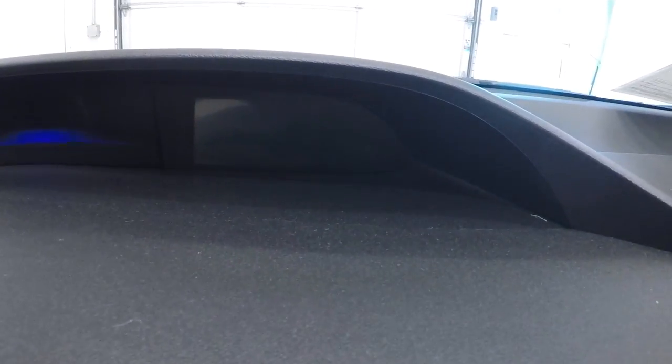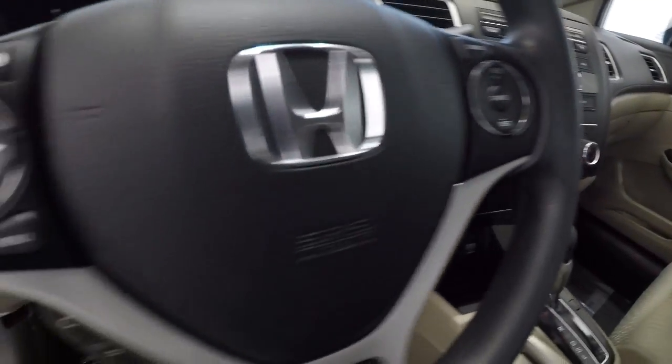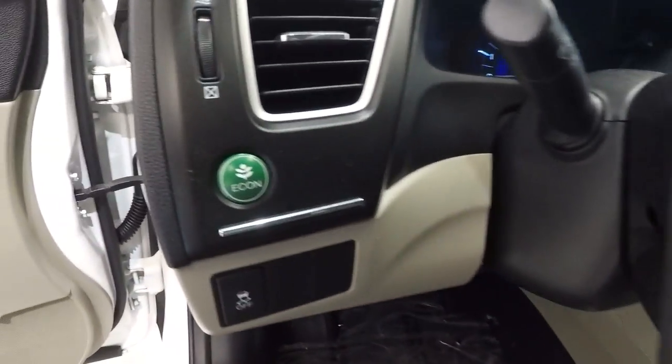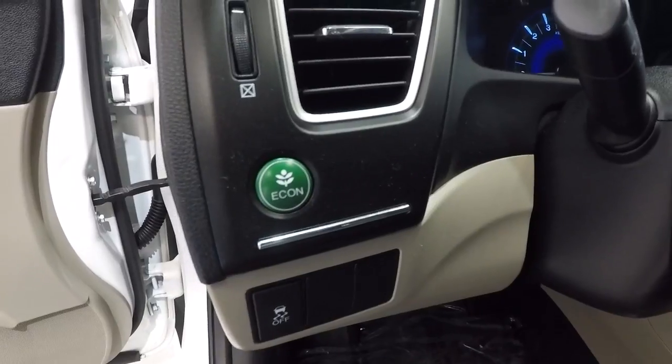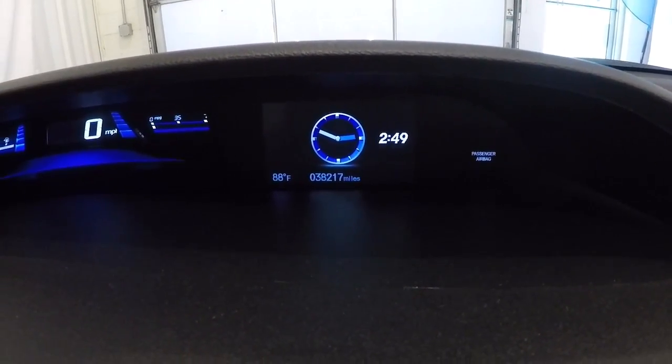It's going to have your screen up here with the mileage and the backup camera — we'll show you that in a second. Steering wheel audio controls and Bluetooth, and it's got your Econ button here. Let's go ahead and take a look at the mileage — it's got 38,217 miles.